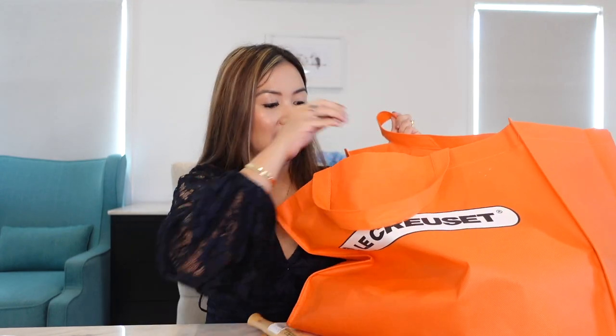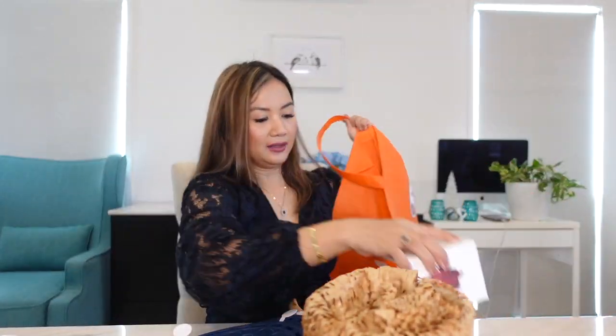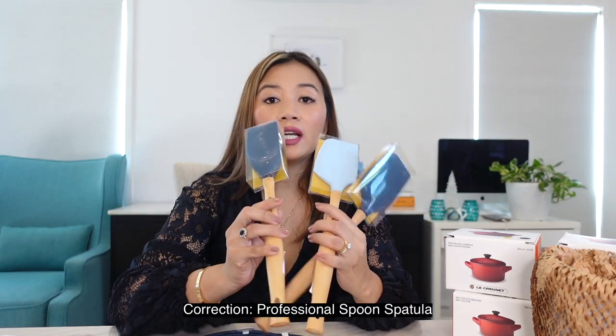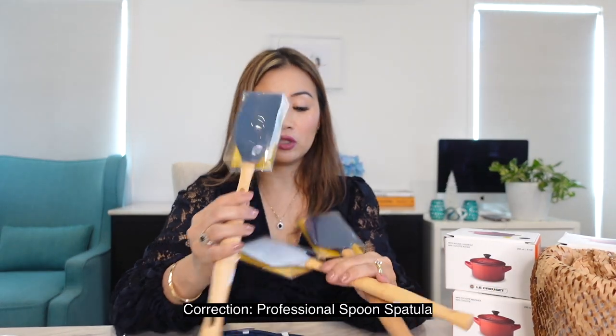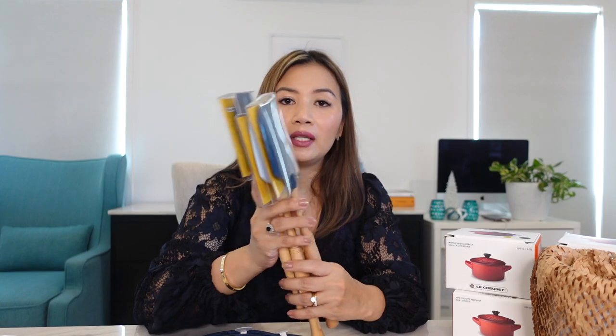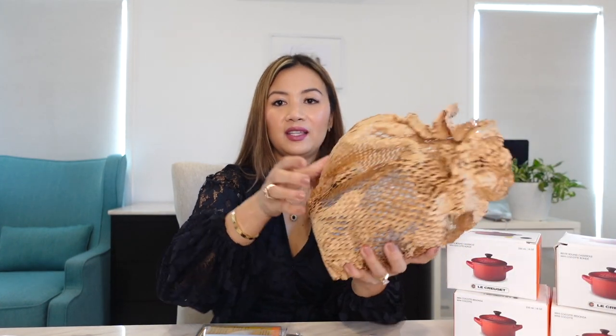Next are the little items I got from Le Creuset. First on the small items are the spatulas — the silicone spatulas. I got the professional large spatula and the professional jar scraper. I chose these because our casseroles are cast iron — I don't want to use metal to scrape them. Of course, when you have spatulas you need a utensil holder, so I got a utensil holder as well.